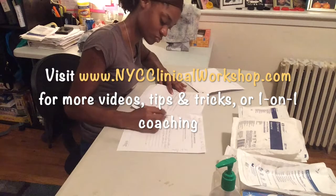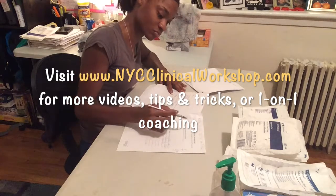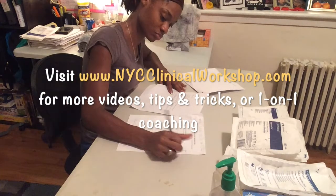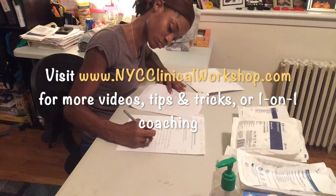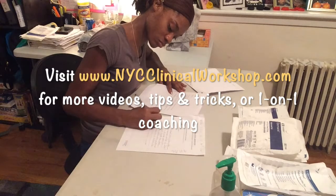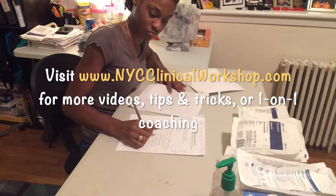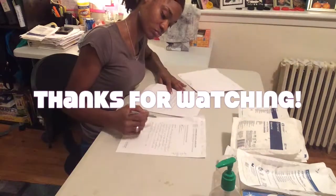Also, if you're interested in more videos, tips, tricks, or if you'd like one-on-one coaching, feel free to visit nycclinicalworkshop.com. I'm looking forward to seeing you in the next video. Thanks so much for watching — feel free to tell a friend, like, subscribe, or leave a comment down below.